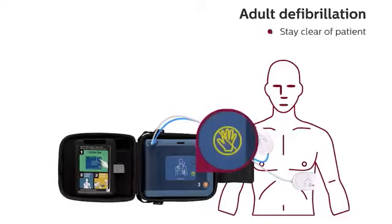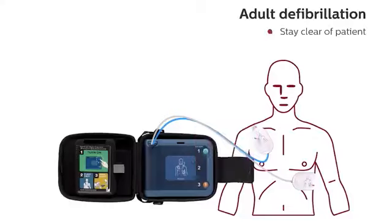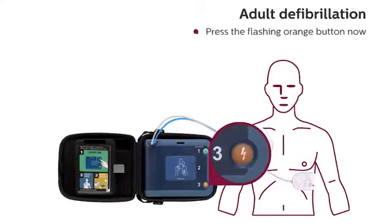Stay clear of patient. Analyzing heart rhythm. Shock advised. Stay clear of patient. Press the flashing orange button now. Deliver shock now.